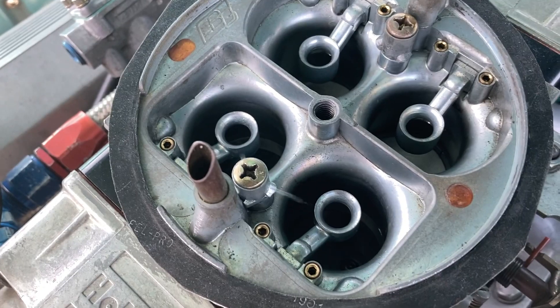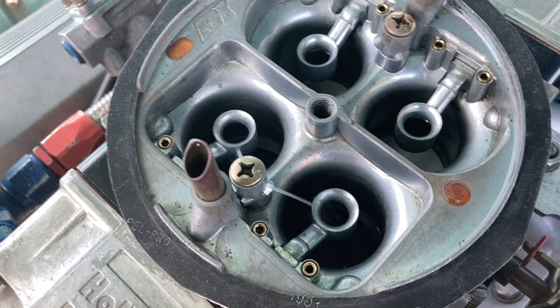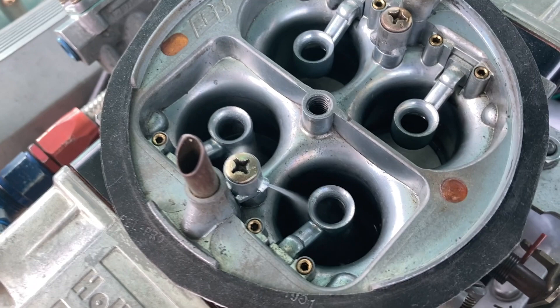Here's an even slower version of the same video. Both accelerator pumps have the same red pump cam on them — here's the driver's side, and here's the secondary side. I've got the screw in the second hole on both of them.